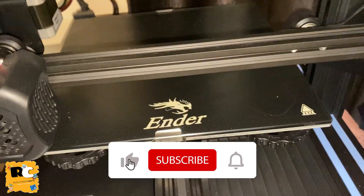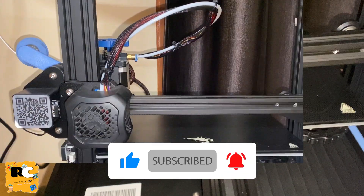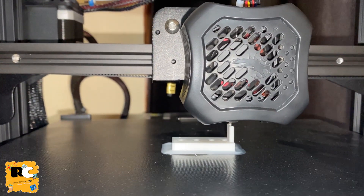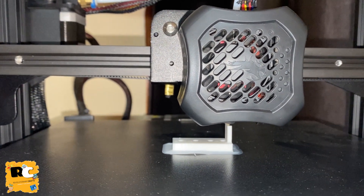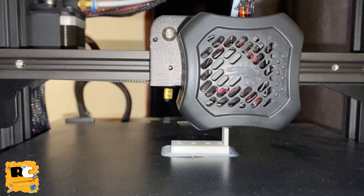I am going to print this at 100% infill, which is a normal setting for the Ender V3 2. There are two parts of this mount. I'll do a fast-forward and skip the printing part.